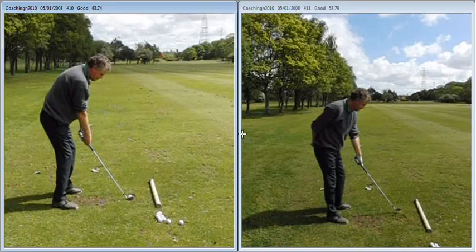Hi Peter, great session today. Just to recap on the little changes that we made — if we take a little look at your swing here on the left hand side, we'll see we've got a good swing plane going on.